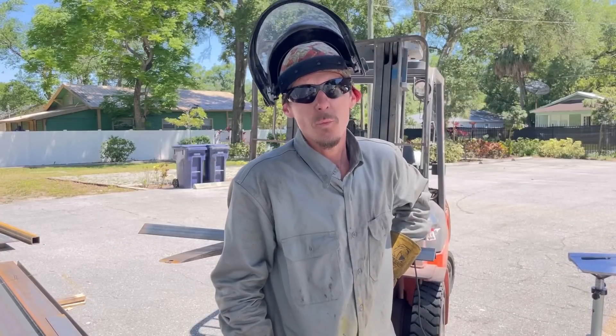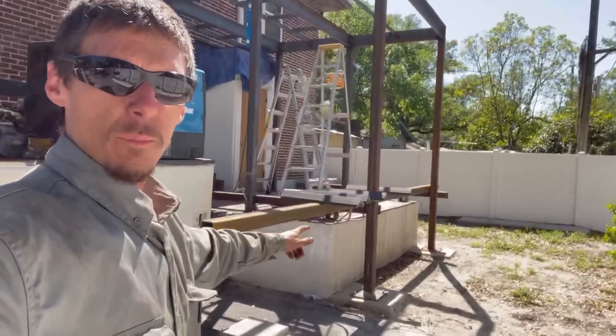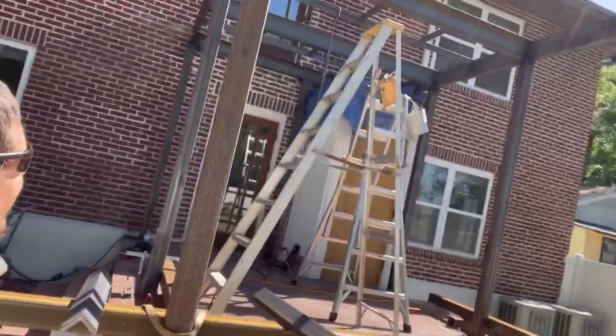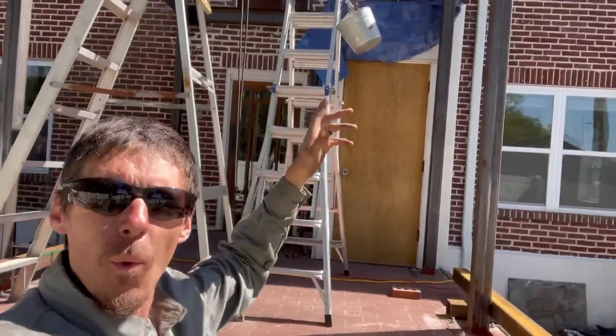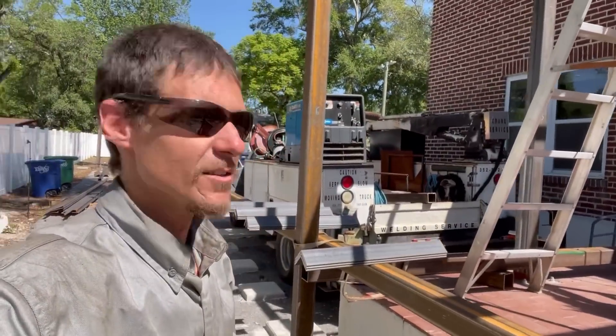Remember, kids — welding pays well, but being an internet clown pays better. I've got all of my pre-cuts done, I just need to notch that shit out and then we're going to start hanging it. Josh has got most of the angle iron that I already cut welded in. Looks pretty good. He won't let me weld anything — he says I'm a shitty welder. He's kind of right.